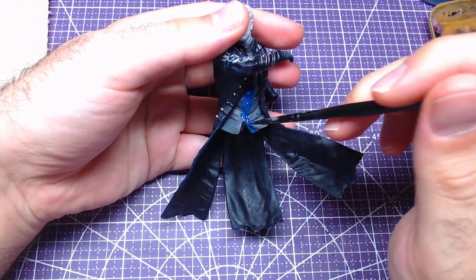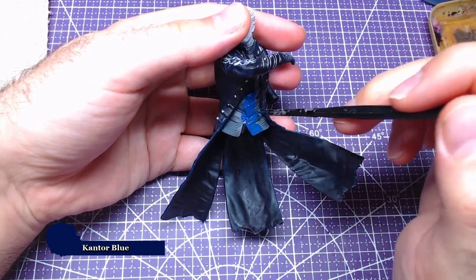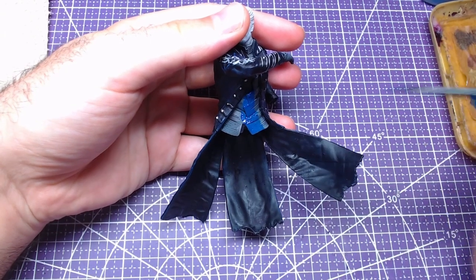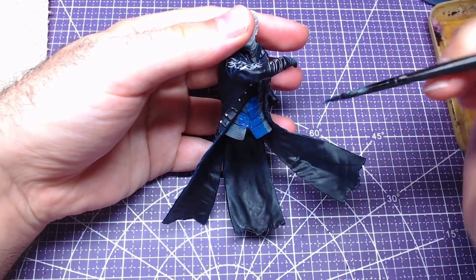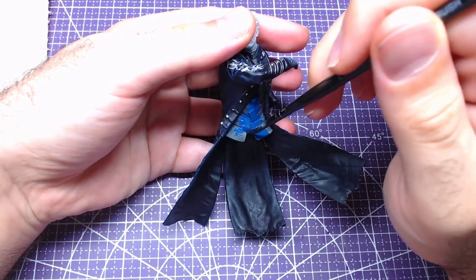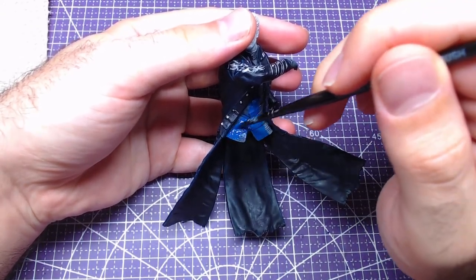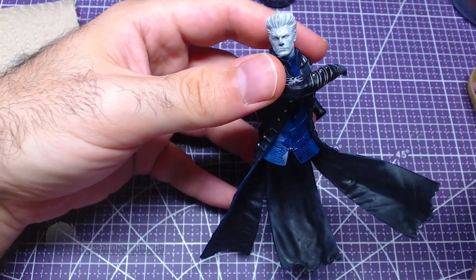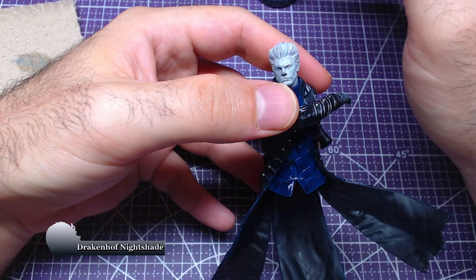Moving to the shirt, we will base the entirety with Cantor Blue. Do be careful not to paint the coat. Some deep areas on the collar can also be left unpainted in case you are not able to reach them without painting the coat. In order to shade the shirt, we will once again use Drakenhof Nightshade.